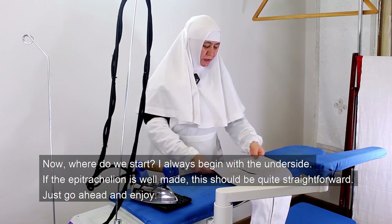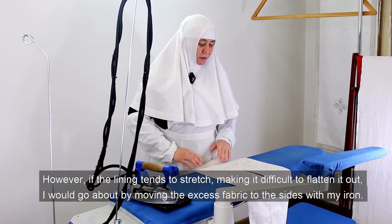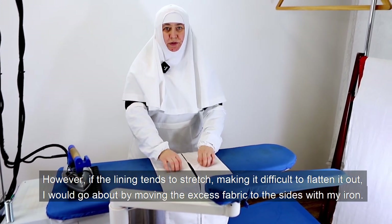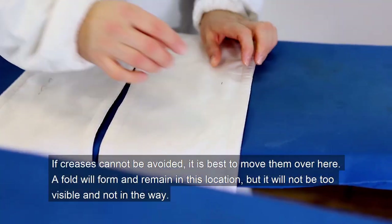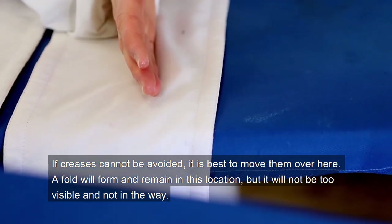Now where do we start? I always begin with the underside. If the epitrachylion is well made, this should be quite straightforward — just go ahead and enjoy. However, if the lining tends to stretch, making it difficult to flatten out, I would go about it by moving the excess fabric to the sides with my iron.